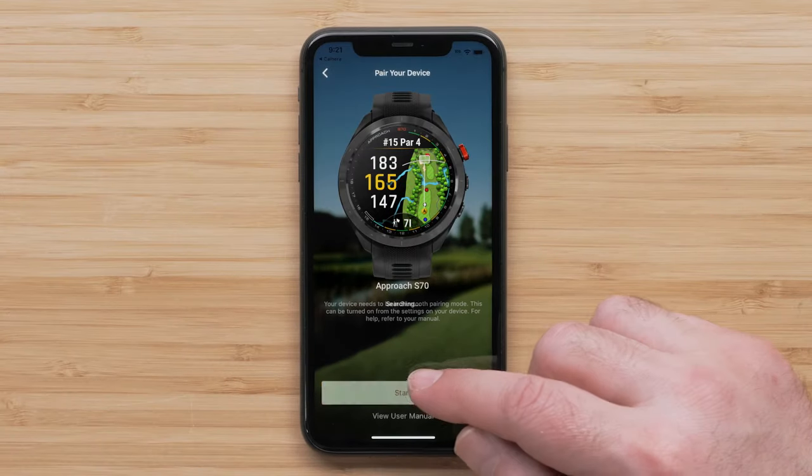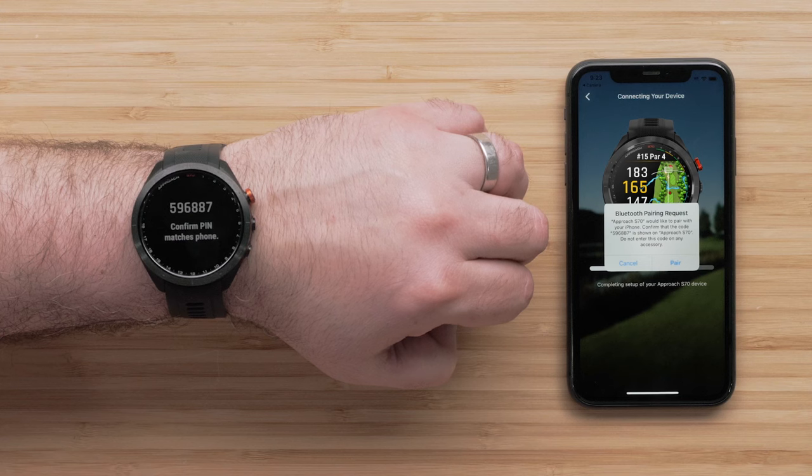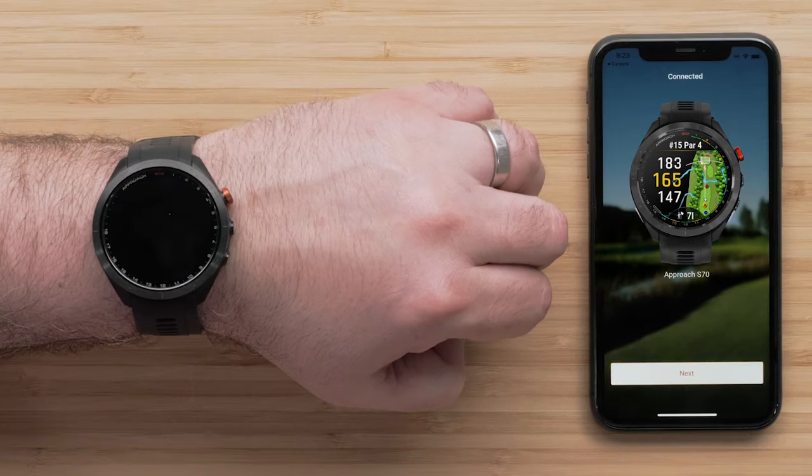Select Start when the app recognizes your watch. Then select Connect it to Pair. Follow the on-screen instructions on both your watch and smartphone to finish pairing.